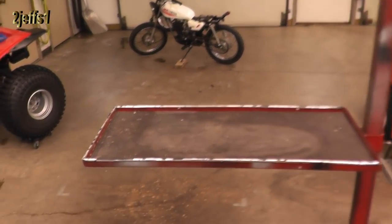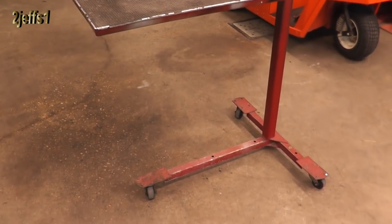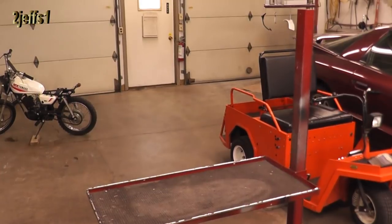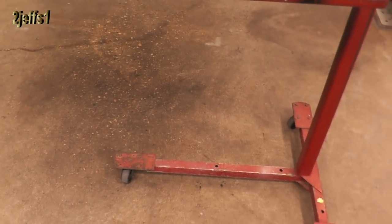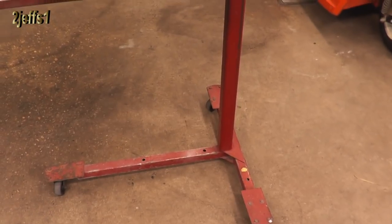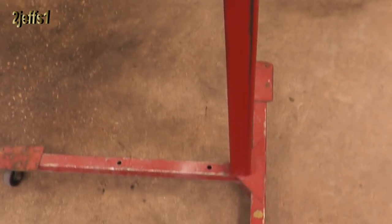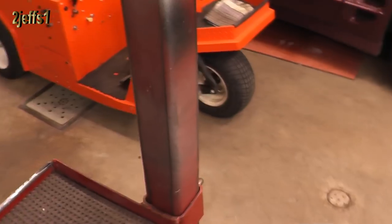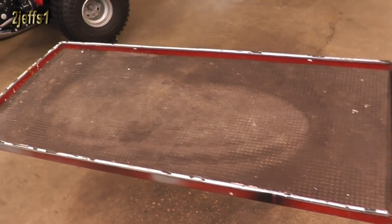Now these are all built from scrap steel from the steel yard — the drop-offs from the factories and stuff. You've got to get there early in the morning to get the good stuff. A lot of the pieces that I found were even just the right length for this, very few cuts I had to make. They didn't have this square tubing in any length that I needed — I was wishing for longer — so I had to weld two pieces together here on these. The tin was just out of some other sheets that I obtained another day.